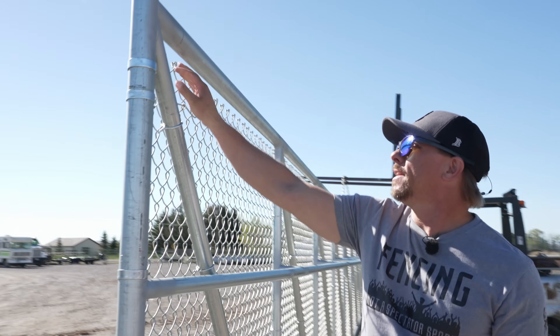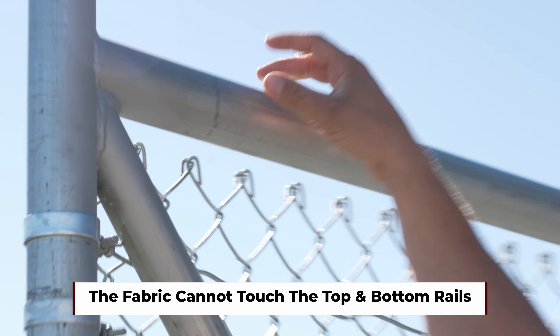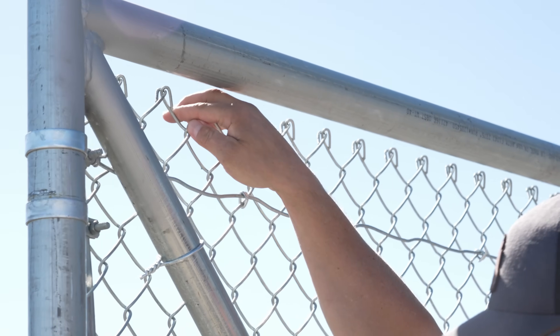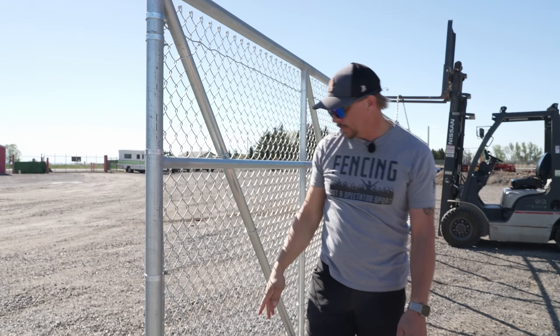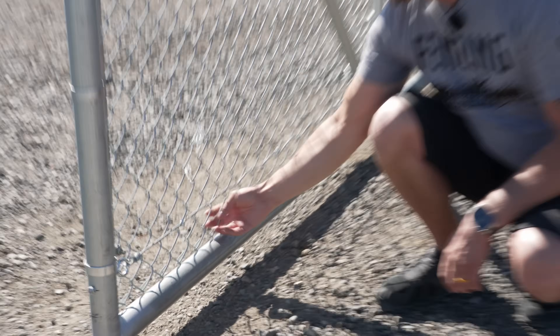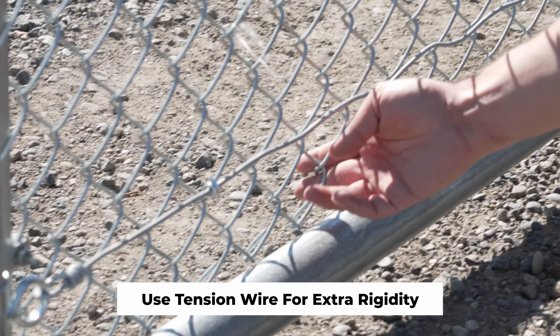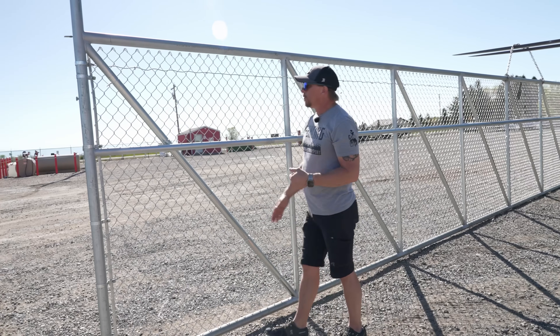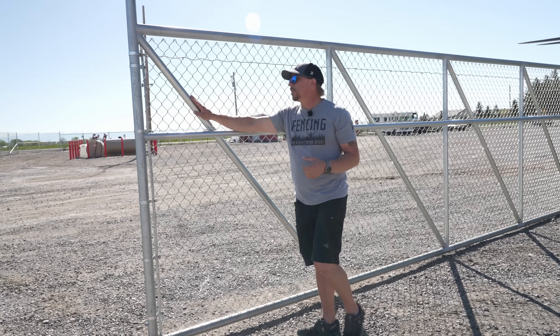We cannot have any chain link touching these pipes because we need to have our rollers, and those rollers will come down to about here. So we need to keep all the chain link short of that to make sure it doesn't interfere with the rollers. That's why our company uses tension wire — just to give it some more rigidity, since there's nothing to tie the top and bottom to. So we're hogging the tension wire.